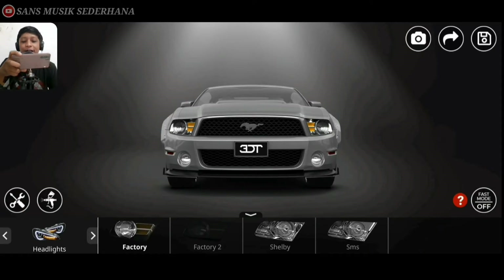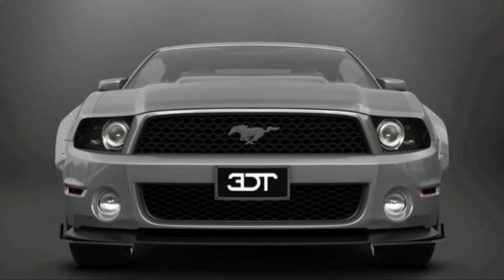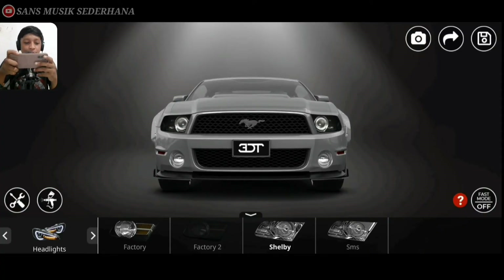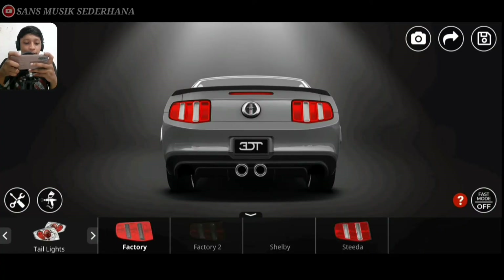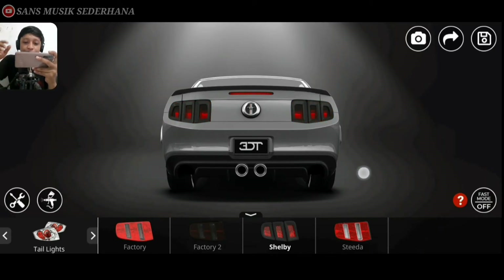Dan disini ada headlight, headlight itu adalah lampu depannya. Disini ada factory, factory 2 yang smoke, Shelby. Kita pakein aja yang Shelby ya. Keliatan banget gitu, kayak kristal banget — kayak proyektor banget gitu lampunya. Langsung aja disini ada tail light. Tail light ada factory, factory 2 yang smoke. Shelby itu kayak pake semacam list ya di samping-sampingnya. Kalau pake yang Shelby.